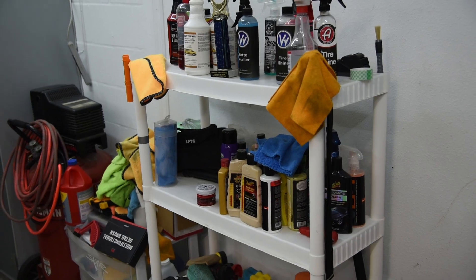Today we're going to be focusing on my garage instead of my car, and more particularly this shelf. This shelf is the one I keep all of my detailing chemicals and equipment on, and I think it's time for an upgrade.